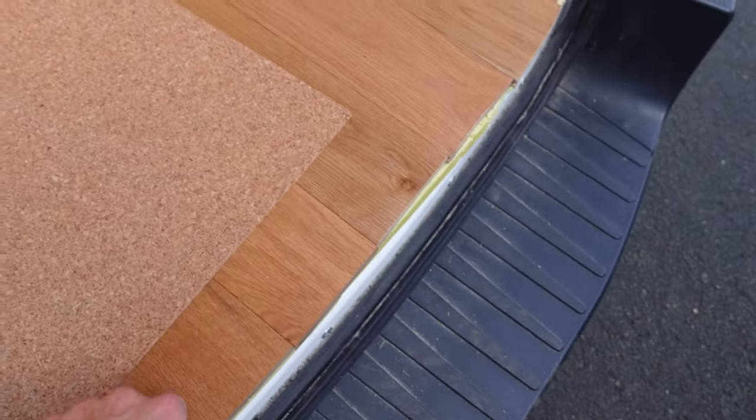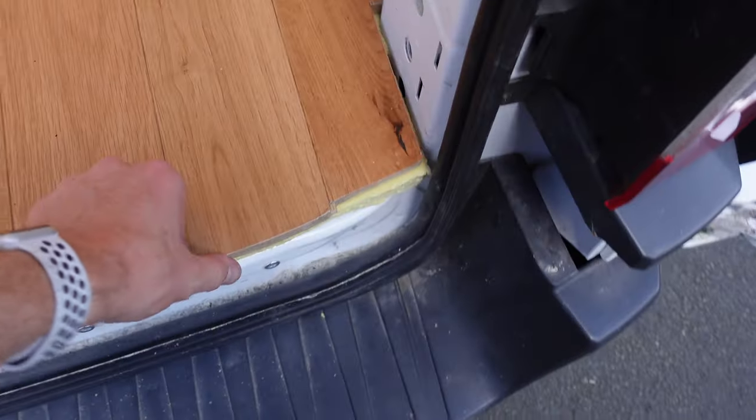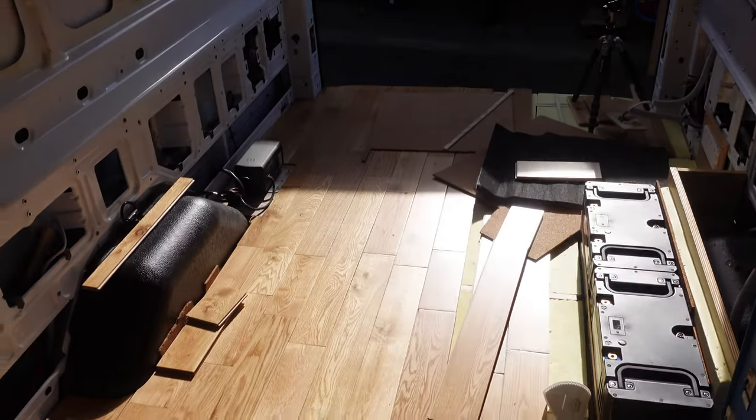Not too bad overall — this edge will be covered by a trim piece, so not the end of the world. What's it like to walk on? Really good. Solid as a rock. I shall continue.